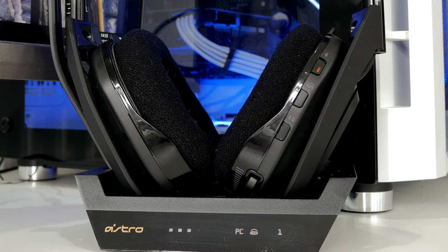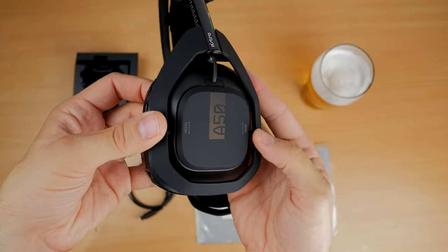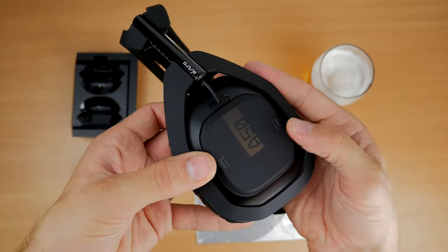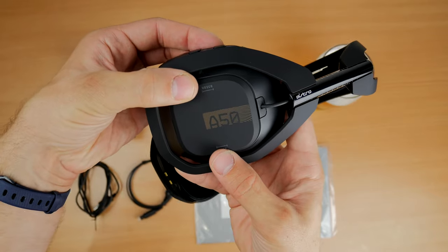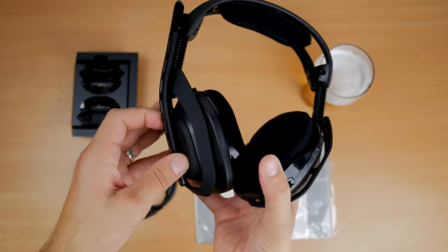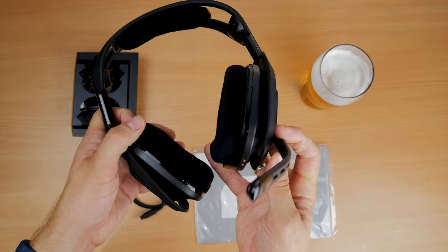On the ear cup there is a game and voice balance control, allowing you to adjust the volume between game audio and your teammates' voice chat. So if your friends are talking too loud you can dial it toward the game to hear more of that. There's also a flip-to-mute microphone of decent quality — all round a pretty decent package.